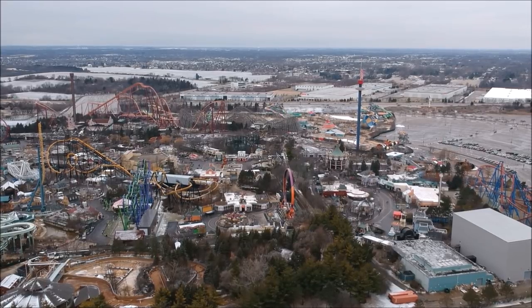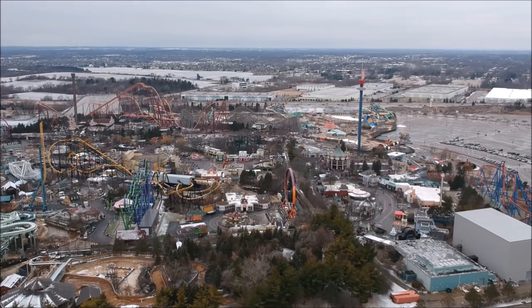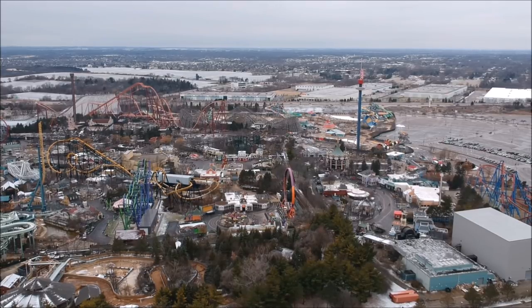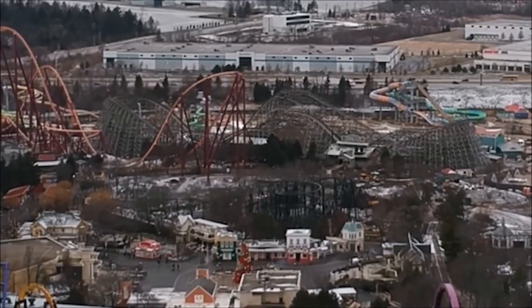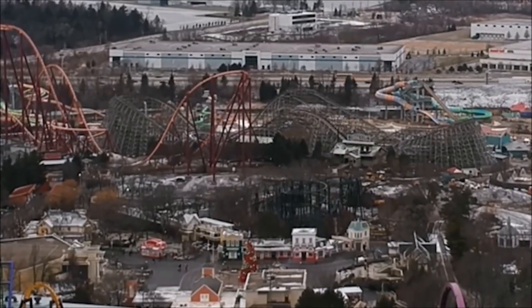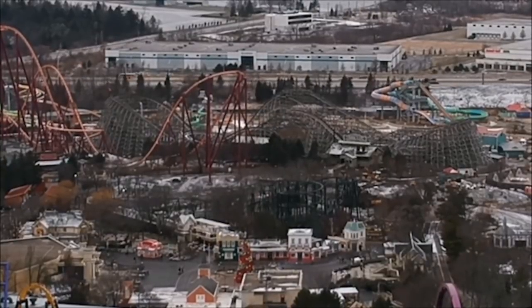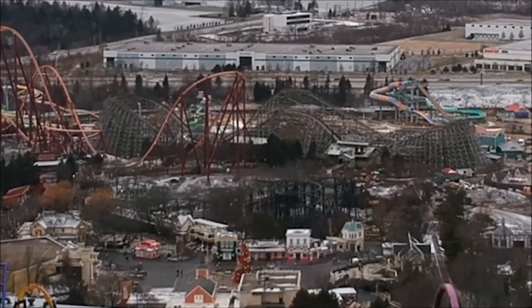You can't see much of Max Force because of where I could fly to stay within legal boundaries, but if I zoom in you can see that there are some construction vehicles and some footers that we will take a look at a little bit later.